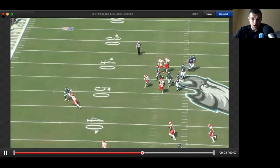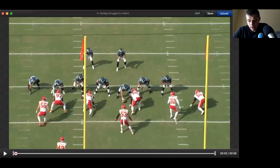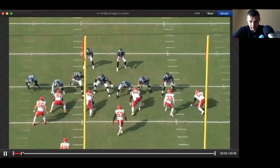Herbig struggles to match. We're going to see some plays of him where it's not necessarily bad technique, but his physical capability is limited. He's not the best athlete in the world — that's probably understated. He's probably one of the slower guards I've ever seen, just being transparent. And it's typically laterally, like guys crossing his face — he's not always going to be able to match it.